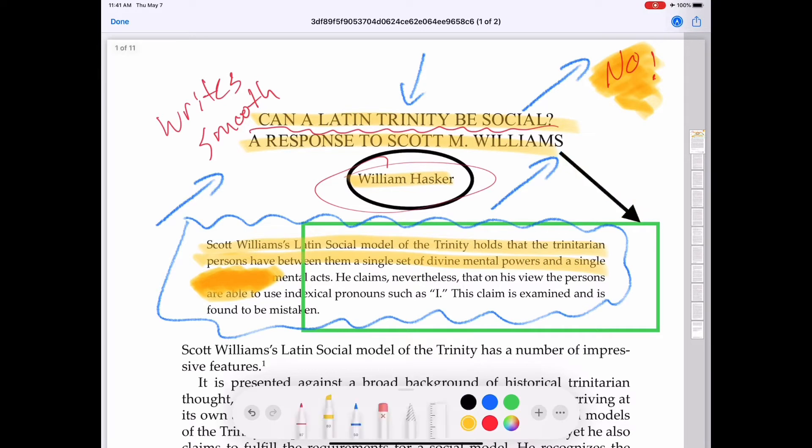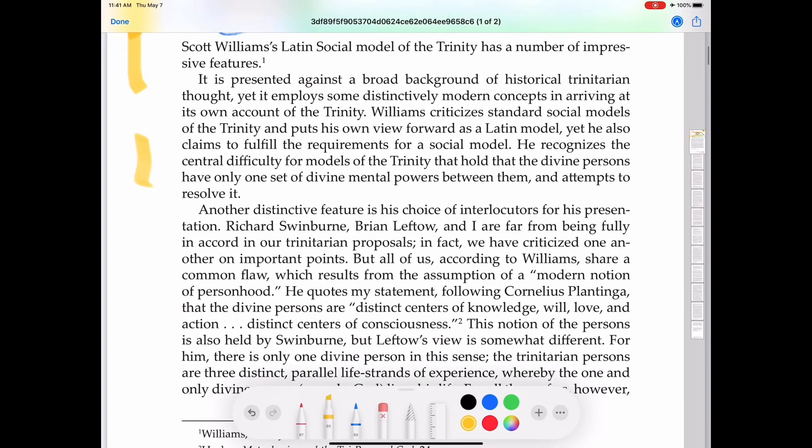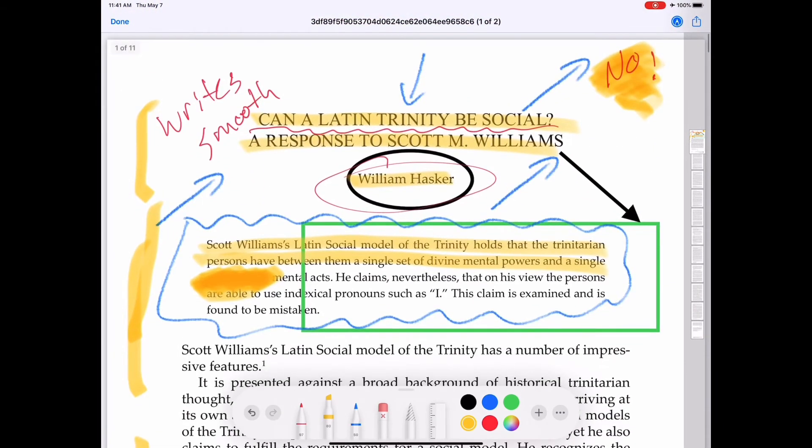For a free app that's built in, this one is great — no real complaints. Except the same thing: single finger scrolling just ends up writing, so I have to do the two-finger thing again and can't scroll with the pencil. But if you can get used to that, you can get used to it.